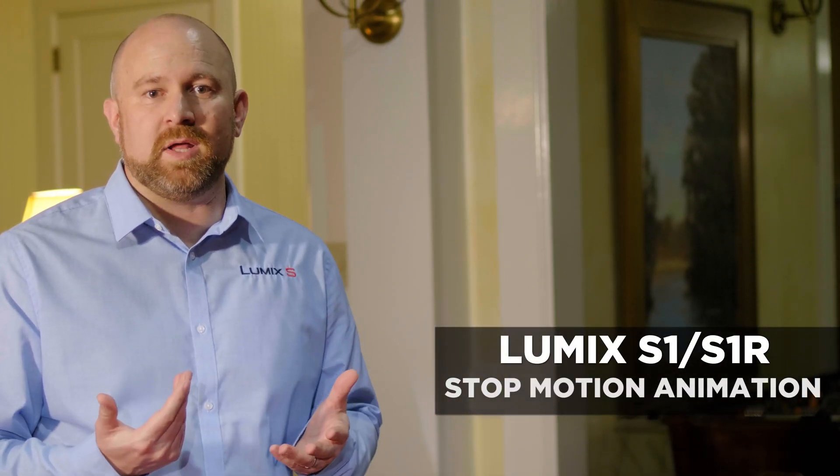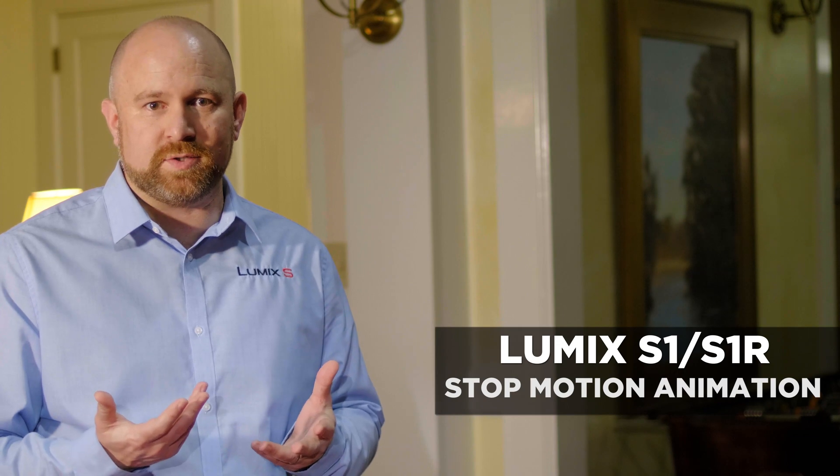The S-Series cameras, as a part of time-lapse, offer a function for stop animation. Let me show you how to make a stop animation with an S-Series camera.